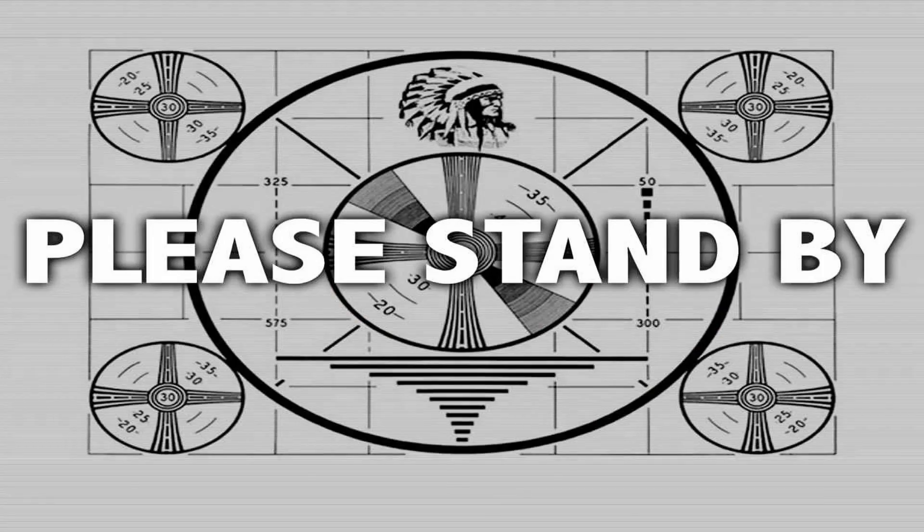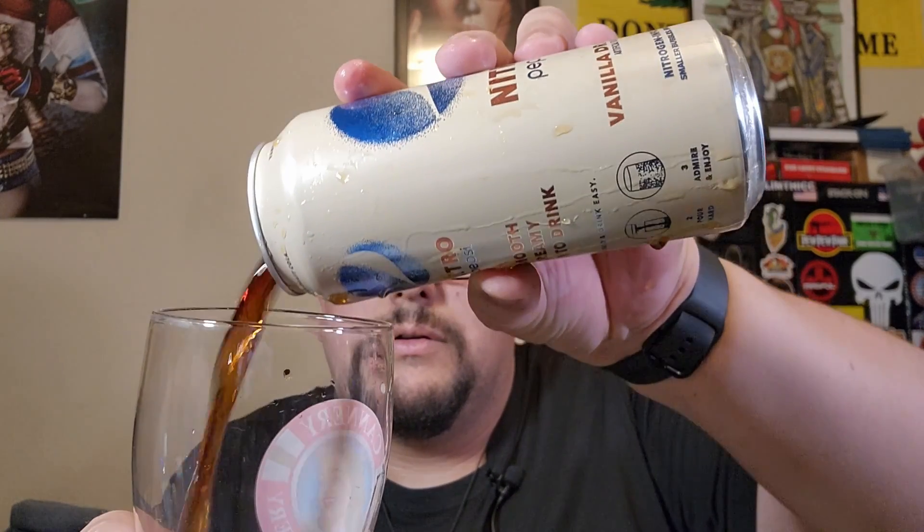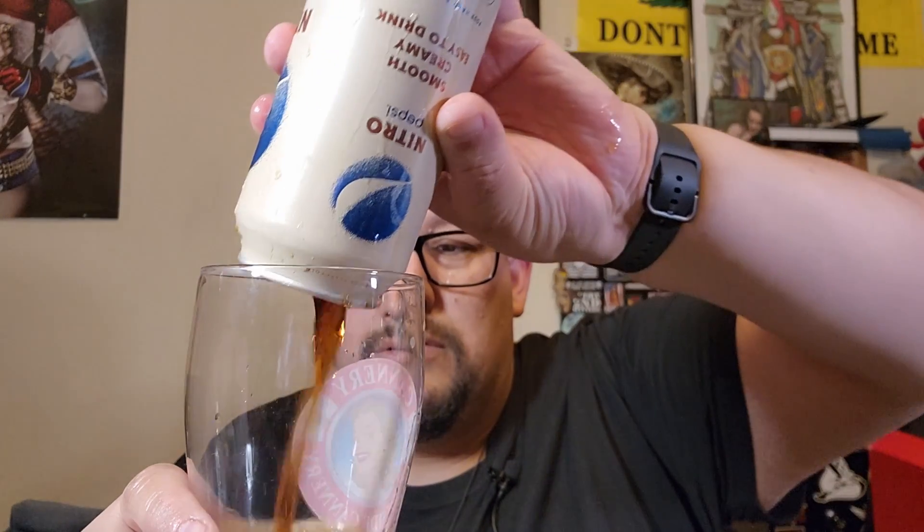Now let's try the other soda. Okay, now it's time to try the Vanilla Draft Cola. I remember how it worked last time — you pour hard like this. Alright, looks the same actually.